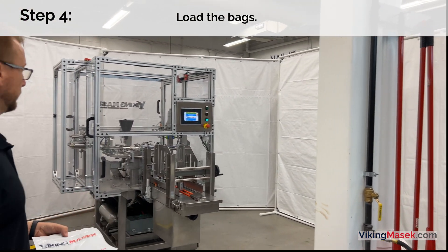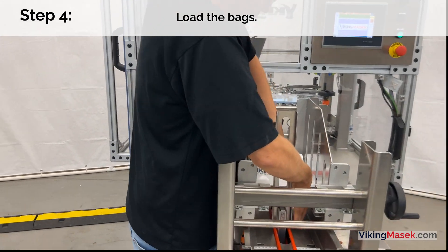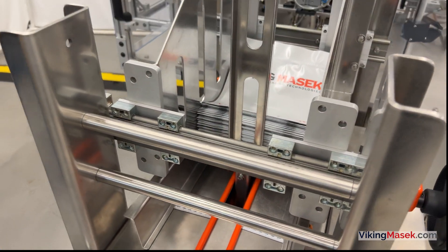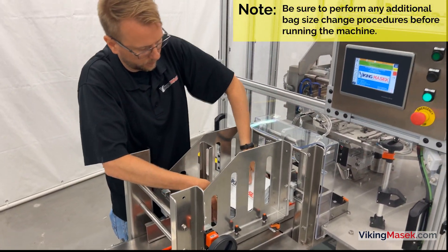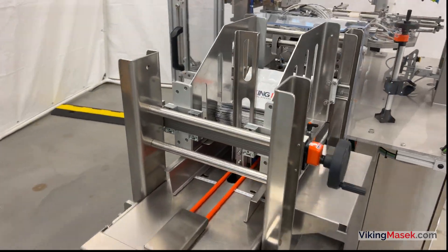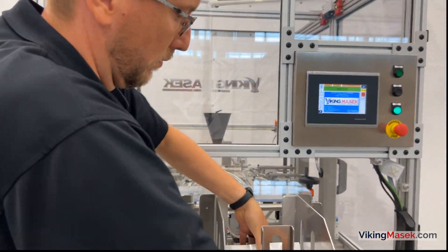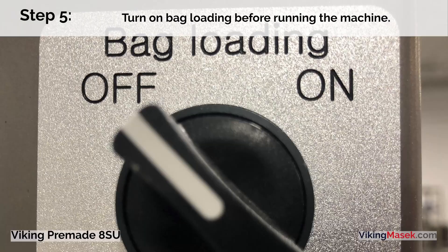Step 4: After your adjustments are complete, load the bags with the open end of the bag facing the machine. Note: perform all other size change procedures for your machine type before running the machine. Step 5: Turn on bag loading and run the machine.